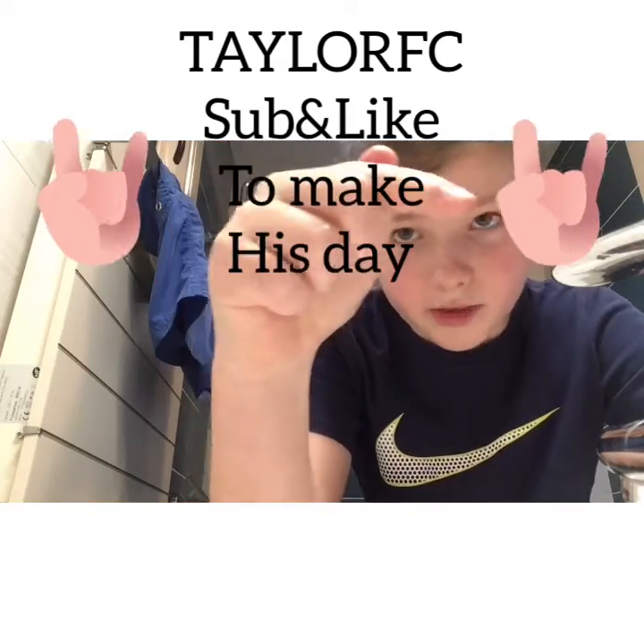Make sure you go subscribe to Taylor FC — I'll leave it in the description, so go check the description and I'll leave a little surprise in there for you guys.